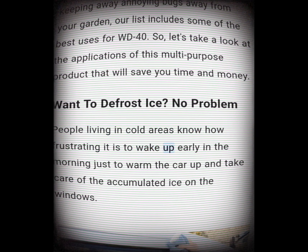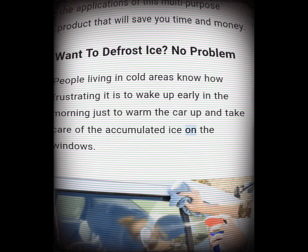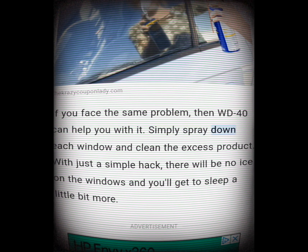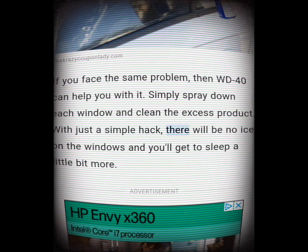Want to defrost ice? No problem. People living in cold areas know how frustrating it is to wake up early in the morning just to warm the car up and take care of accumulated ice on the windows. If you face the same problem, WD-40 can help. Simply spray down each window and clean the excess product — with just this simple hack, there will be no ice on the windows.